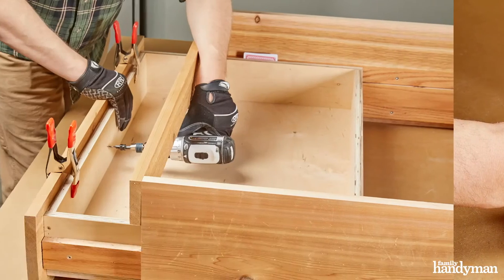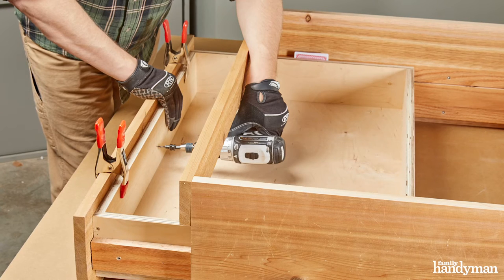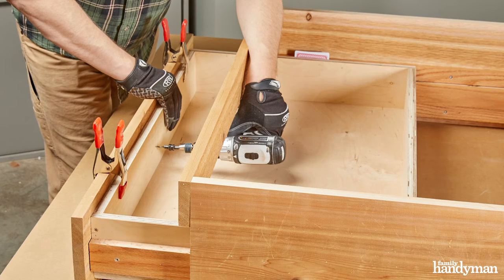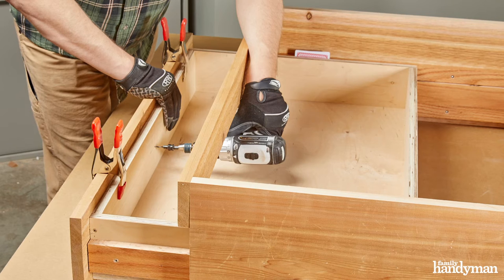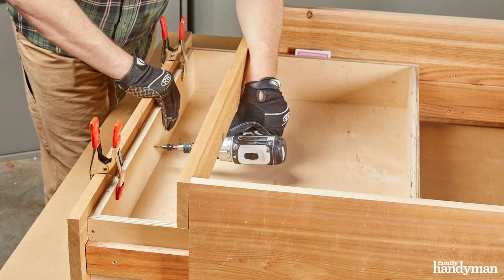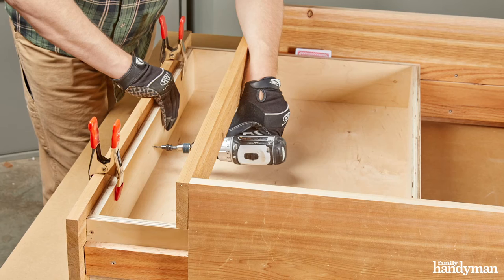Next, we're going to pre-drill the drawer box front. Drive two-inch-and-a-quarter screws through the front of the drawer box so the tips of the screws are poking out just a little under a quarter inch. Then position the drawer face where it needs to be and tap it with your fist — the protruding screws will dig in, keeping the drawer box in place. Using a spring clamp or two will help your drawer face stay in place while you drive in the rest of the screws.